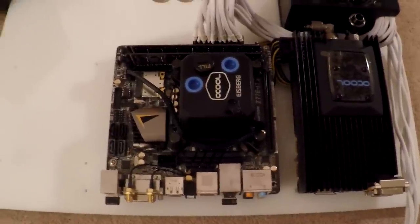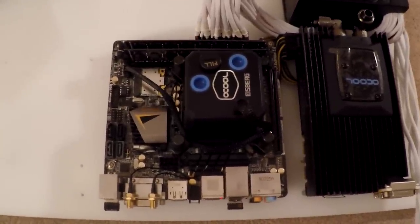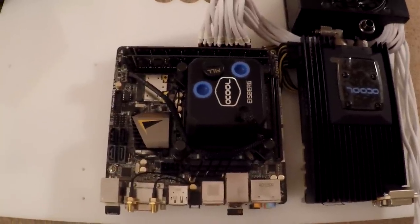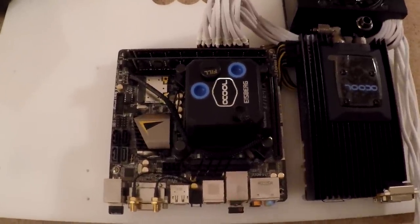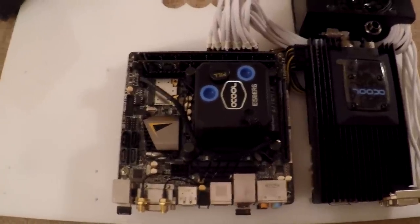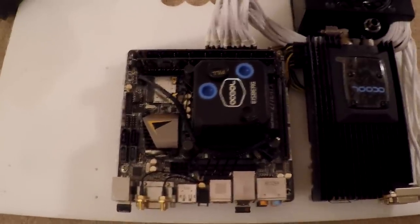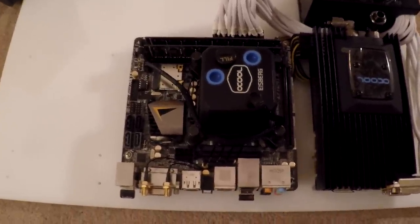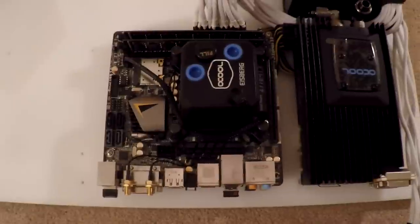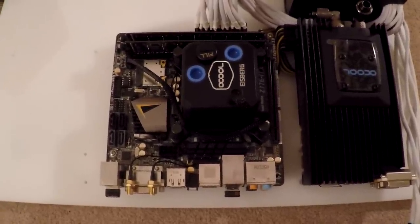The cooler is installed — the CPU block. Interesting choice of hardware for the 1156 socket: you get these little clips that you push into the holes on the motherboard, there's no back plate. You push these clips in, then screw a little threaded rod into it, and then the cooler sits on that. Hopefully these clips don't just pop out — it's a little bit like the stock Intel cooler where there's no back plate, just clips that clip into the board.